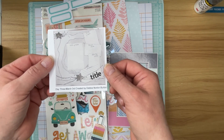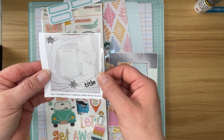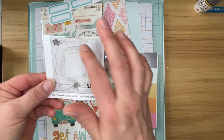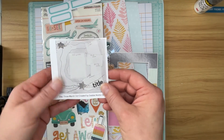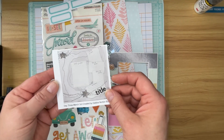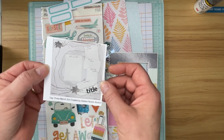Today's sketch was created by Debbie Norton Burton, and this looks like a really fun sketch. It's got four photos, and it looks like you could do mixed media back here, or you could do some paper tearing. I'm going to keep it kind of simple today, but let's get started.